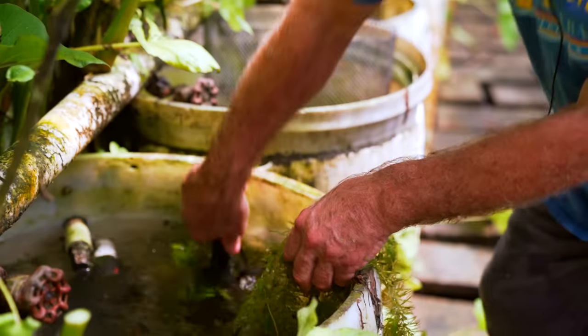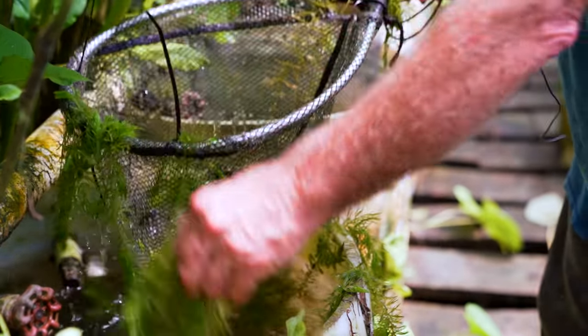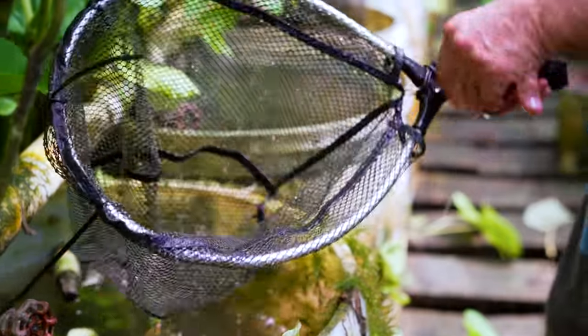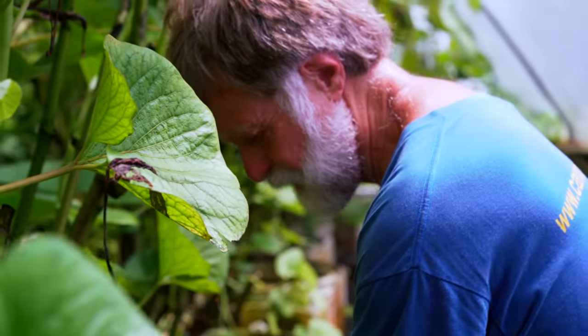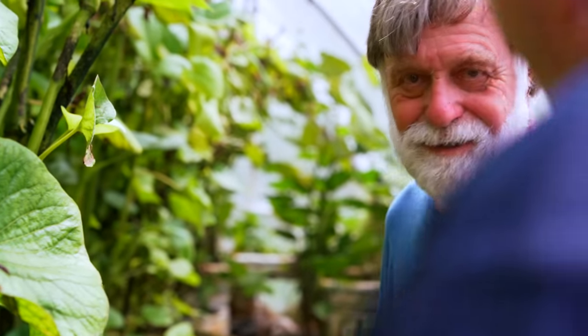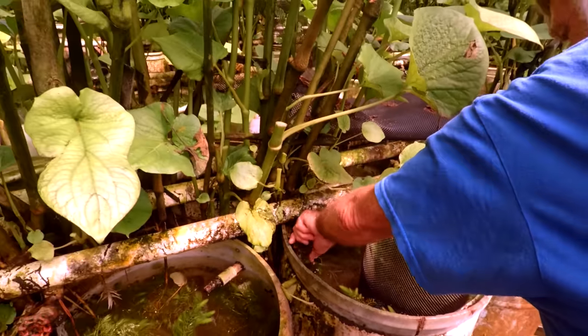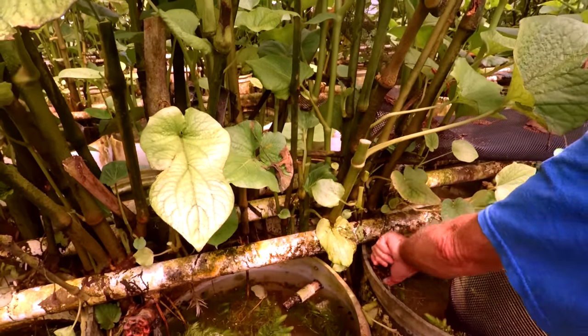Kind of a brick red — and they get away really quickly. Usually we would have three to four hundred fish in there. Here's our breeder swords.